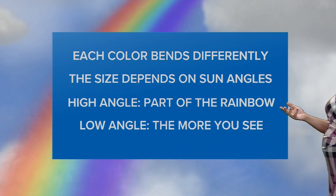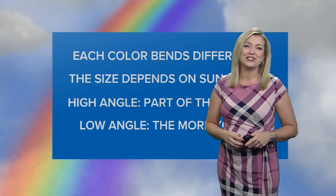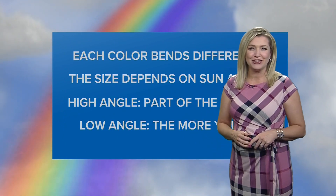Next time you see a rainbow, snap a picture and send it to our Doppler 10 weather team — we might show it on air. That's it for this FutureCaster's lesson. I'm Doppler 10 Chief Meteorologist Ashley Baracy.